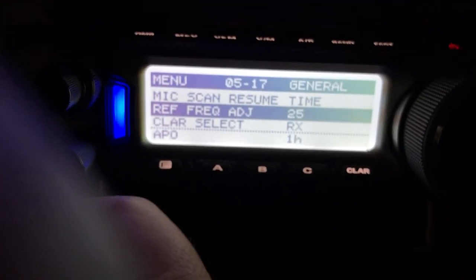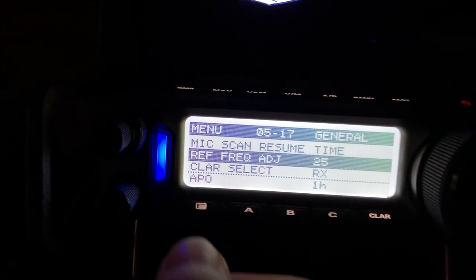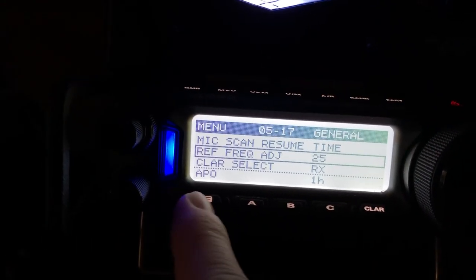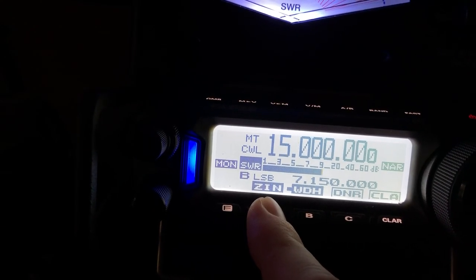It can go negative 2, but I'm needing the maximum on the plus side to get it. Sorry about the finger in the screen — trying to get this done with one hand here. But that's plenty close.